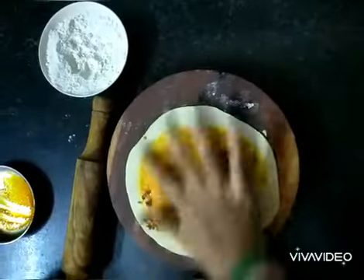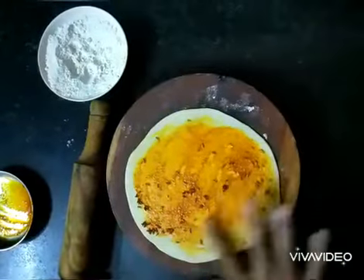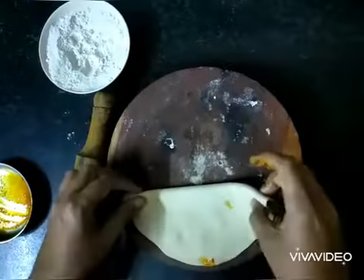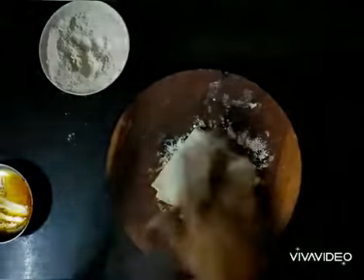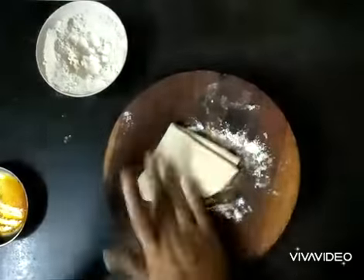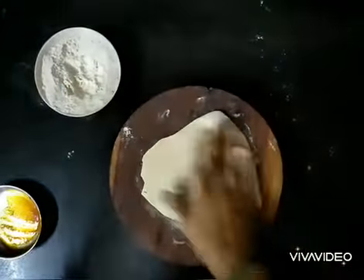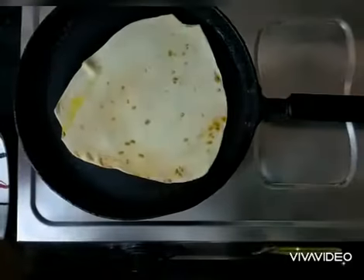You can see I have evenly spread it even to the edges, so that you get that flavor all over the chapati. Now fold the chapati into half, then fold it again, and use some wheat flour, apply it over and just roll it to make one chapati.